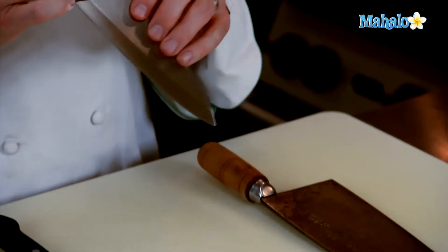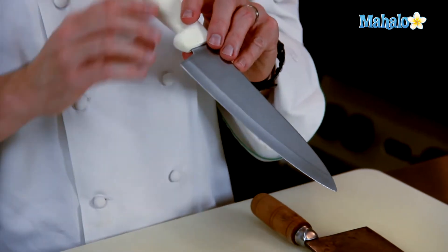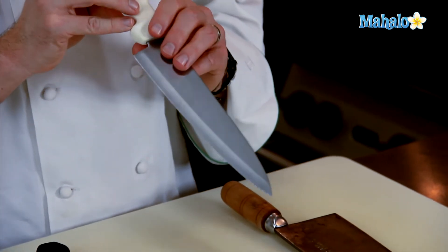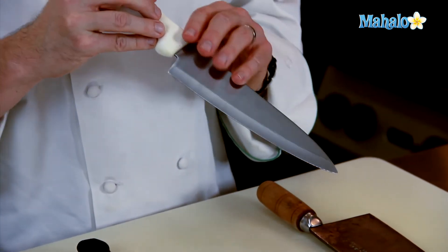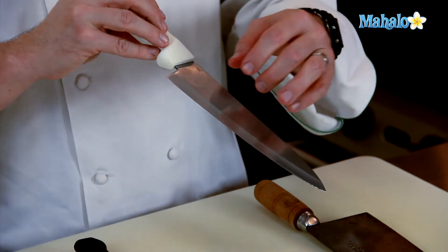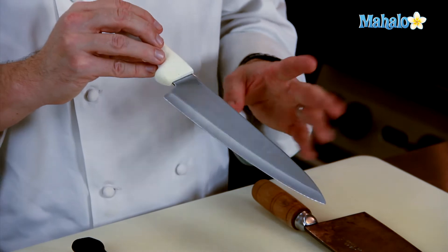The high-carbon steel has got a higher carbon content to it, so it tends not to rust as well. Even though the word 'stain' is in the word stainless steel, this doesn't mean that it won't leave any kind of marks. If you let some water dry on it, it'll leave some little water spots on it, but it won't rust.